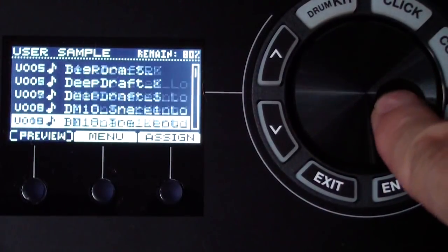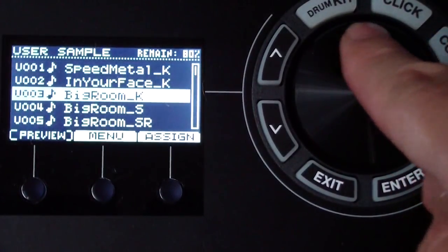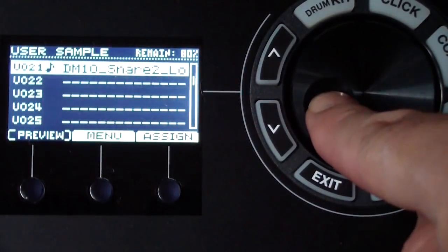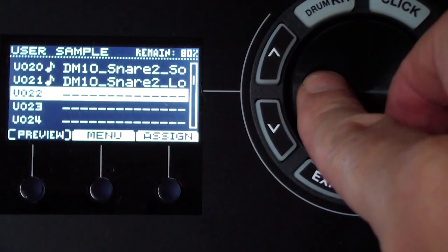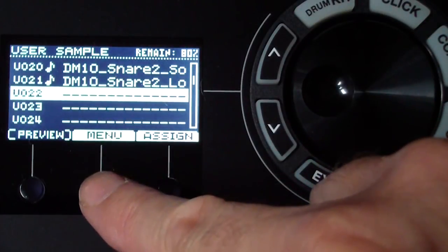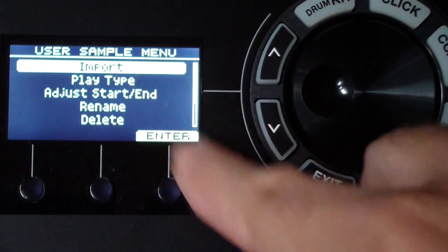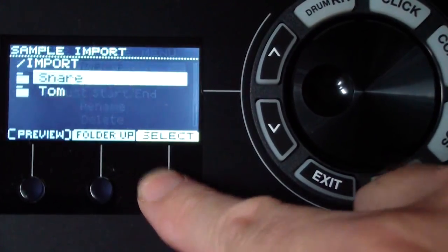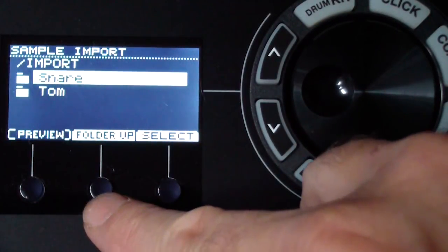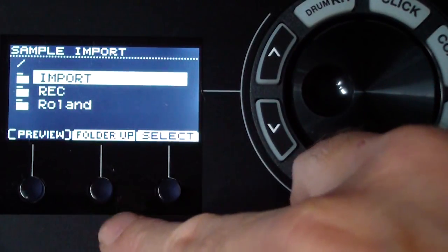Scrolling down with the dial, you can look at all the samples already loaded into the TD-17. Down at the bottom there are empty slots — you can have up to 100 user samples loaded. To load a new one, click the button under 'menu,' make sure you're on 'import,' and click enter.